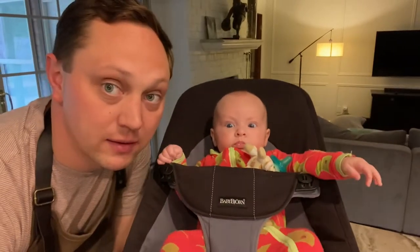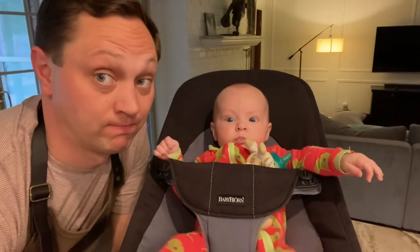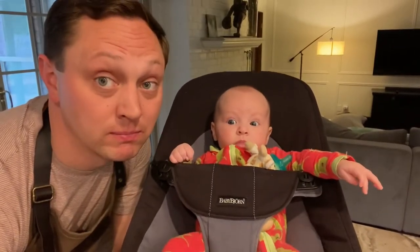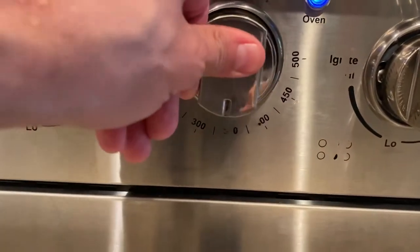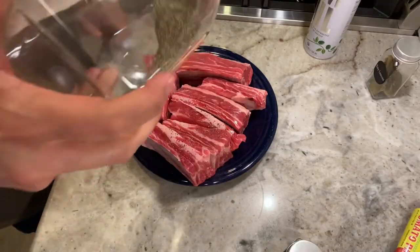Emma, what are we making today? It's a short rib ragu with pappardelle by Bobby Flay. Tasty, tasty. I'm going to start by preheating my oven to 325, and then I'm going to move over and salt and pepper my short ribs.